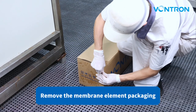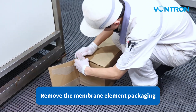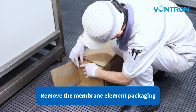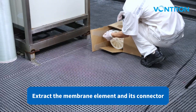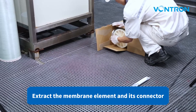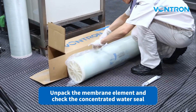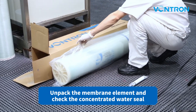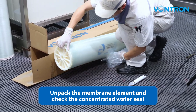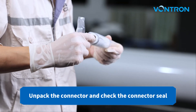Remove the membrane element packaging. Extract the membrane element and its connector. Unpack the membrane element and check the concentrated water seal. Unpack the connector and check the connector seal.